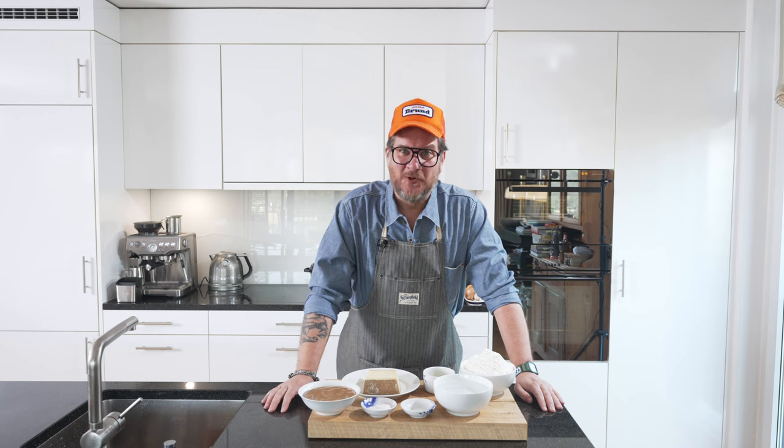Are you hungry? Hi and welcome to another episode of Gurkut. Today we're making churros, but not the standard sweet kind. We're making salty churros — we're making Gruyère churros.